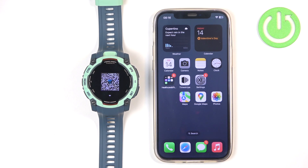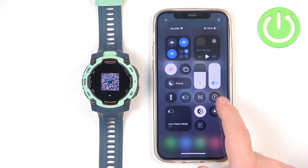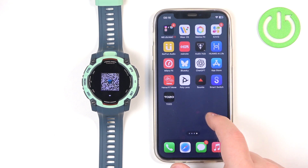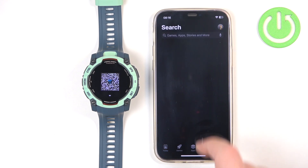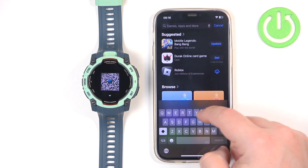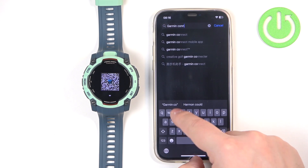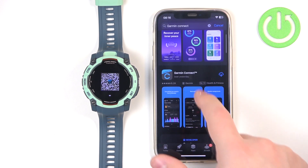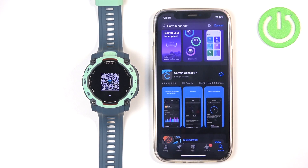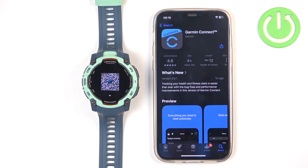You can use this QR code to download and install the Garmin Connect application. To download the application you will need to have an internet connection and Bluetooth enabled. Once you do, open the App Store, tap on the search bar, and type in Garmin Connect, then tap Search. On the list of apps you should see Garmin Connect by Garmin with its icon. Tap on it, then tap the Get button to download and install it.